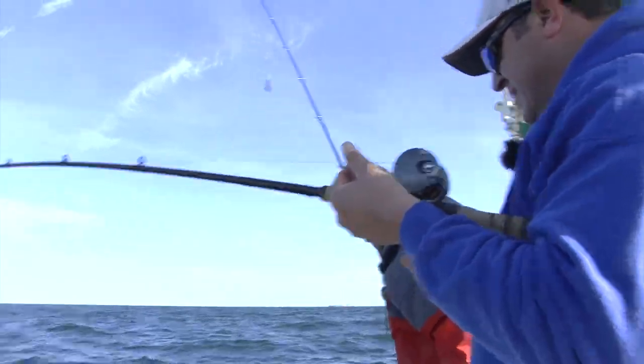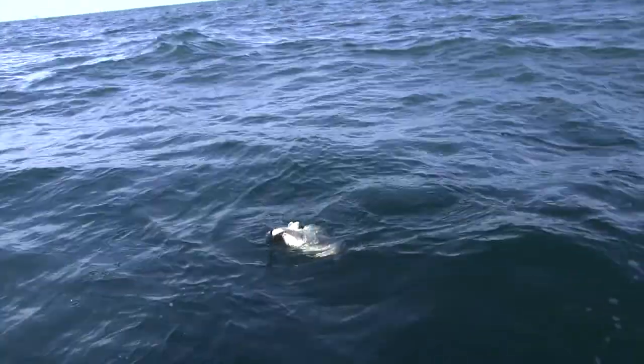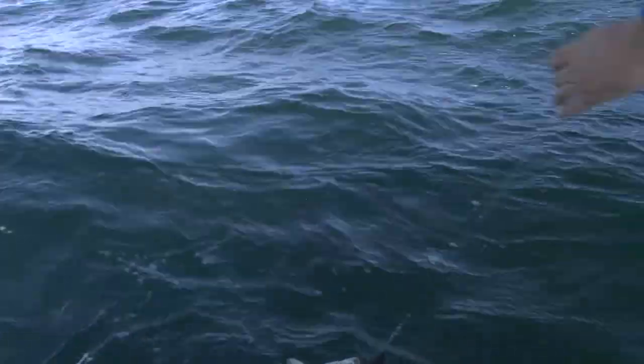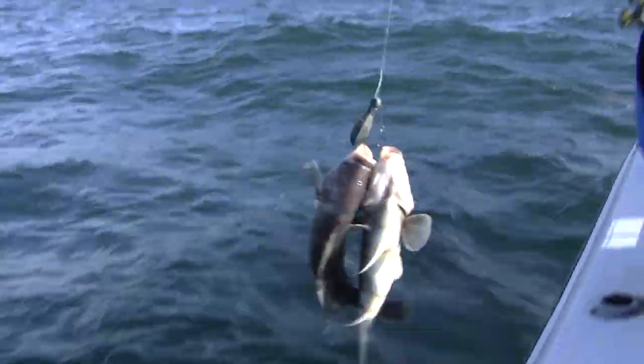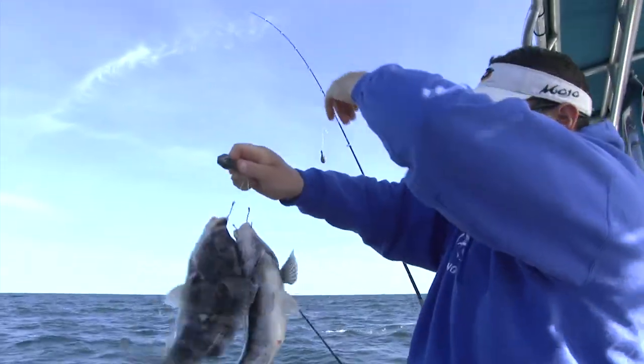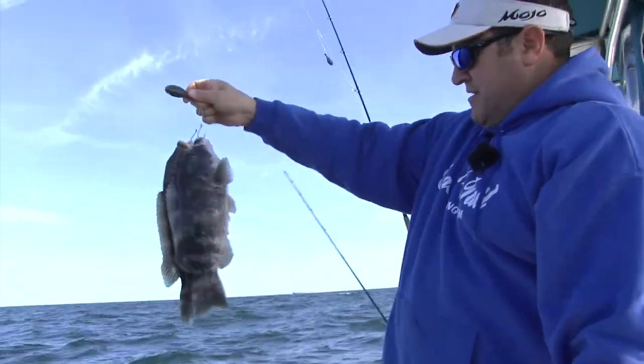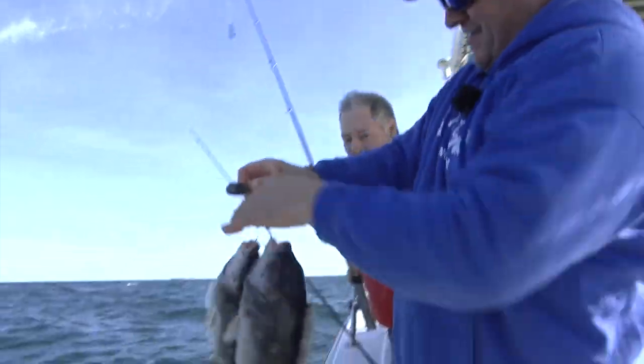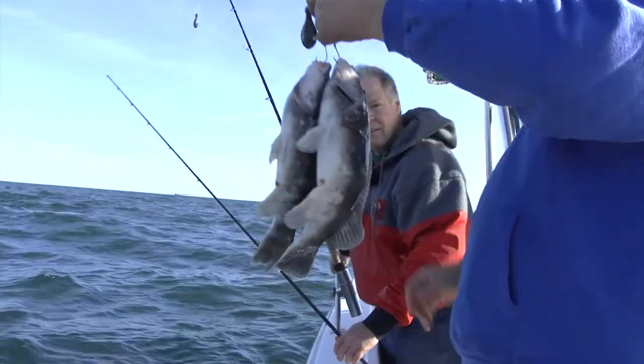Tog! What did I say? You called it. Look at that — double header of togs! What happened is the first one bit it and split it in half, and then the other one came. That is a twin, if you ask me. Identical fish. That's crazy. Great colors on those fish right now — nice markings. And they're fighting really good when the water cools down.